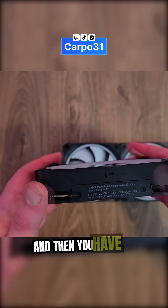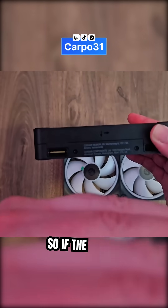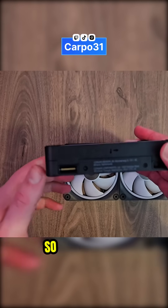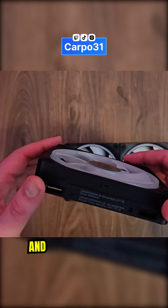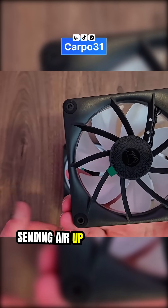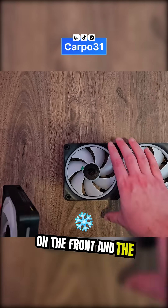Then you have the exhaust fans on the top and on the back. So intake fans pull air into the case — set up all three on the front or bottom and they pull air up into the case. As exhaust, you have fans on the top sending air out. Intake on the front and bottom, exhaust on the top and back.